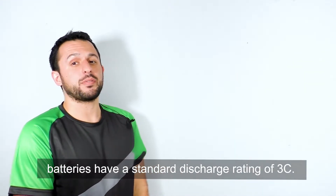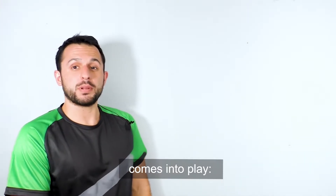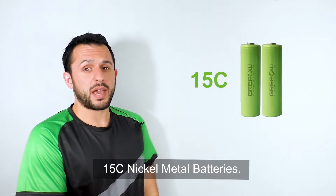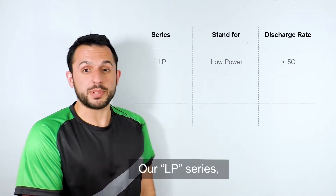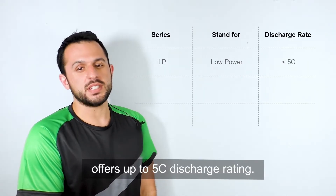Now let's get into some more details. Most nickel metal hydride batteries have a standard discharge rating of 3C. This is where GreyPow's advantage comes into play. We have the ability to produce 15C nickel metal batteries. Here at GreyPow, we have three different series of nickel metal hydride batteries. Our LP series, which stands for low power, offers up to 5C discharge rating.